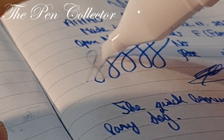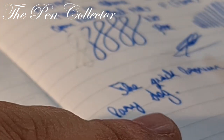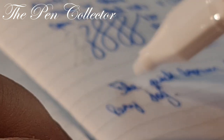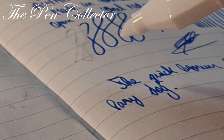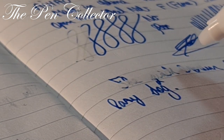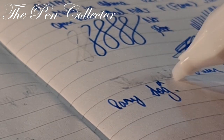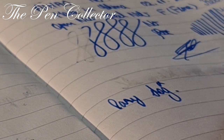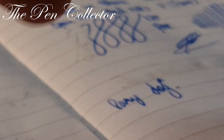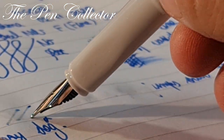We can erase small or large parts of the writing. Let me do the same on a larger area — zooming in now. There are visible marks left after erasing, so the result is not completely clean.